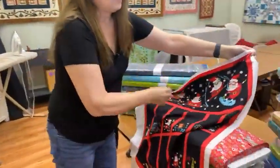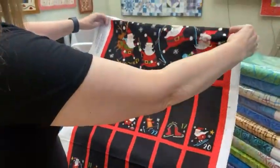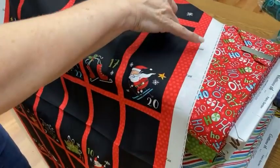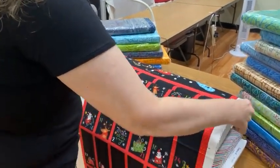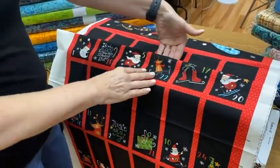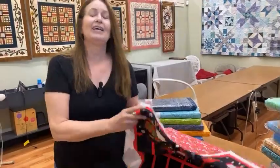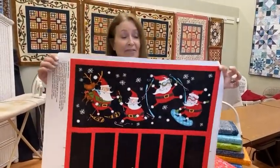So this panel — the hardest part about making an advent panel is usually the pockets. But this is from Northcott, and when you look at the panel, you'll see on each side little words that say fold. When you fold from one fold to the next, it automatically makes your pocket. Once you have it folded and pinned, you just sew right up on the lines and your pockets are made. You don't have to make pockets and sew 24 pockets on — just fold the fabric up, stitch on the red lines, and voila, you have your advent calendar.